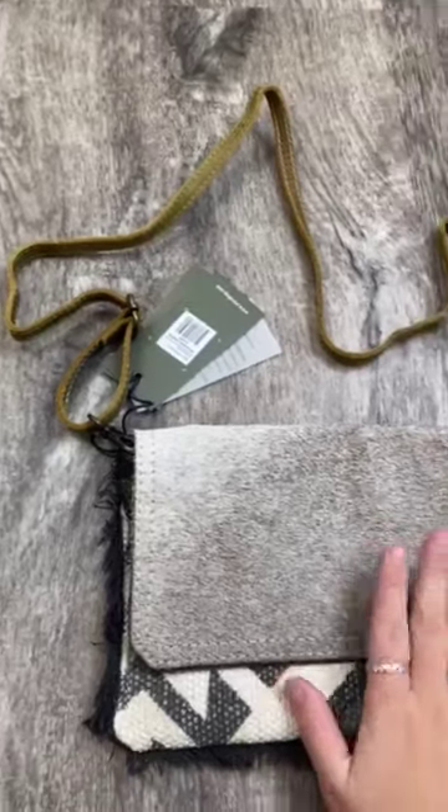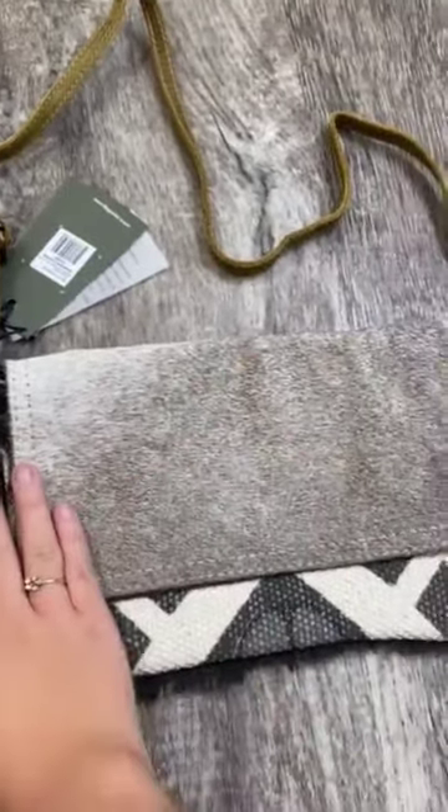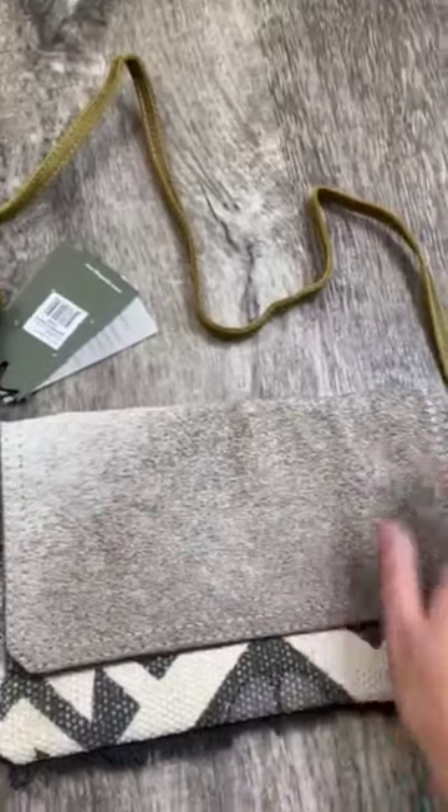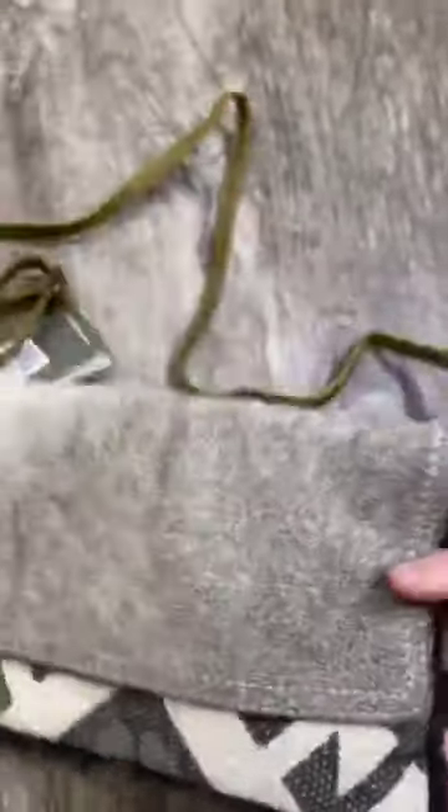For this purse specifically, you have a cowhide material. It is very short fur, which I like a lot. It feels very high quality. I'm going to give you a closer look and honestly you might be able to tell how high quality it is — look at that, that looks amazing.